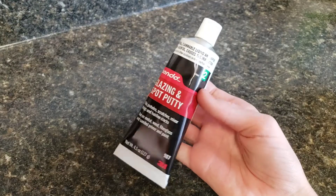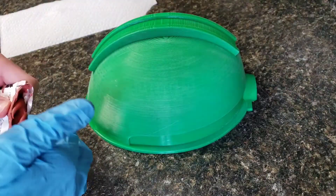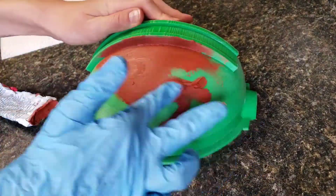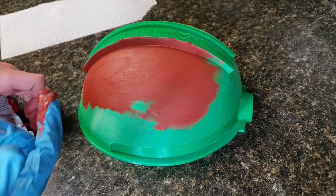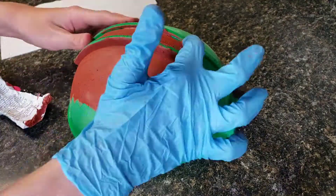Once you're done sanding, we are going to apply this Bondo Glazing and Spot Putty. This is going to be filling in the majority of the print lines. You're going to want to apply it pretty generously over the whole dome. It's important to note that this stuff is not good for you, so you should be wearing a mask and gloves and be in a well-ventilated area while doing this step. You'll probably need about one tube of Bondo for the whole helmet. When you're done, just let it sit for 30 minutes to an hour.